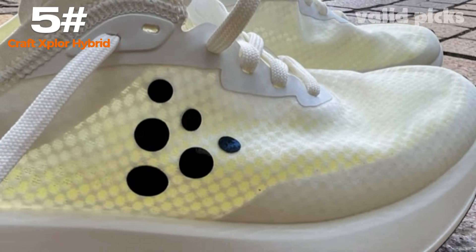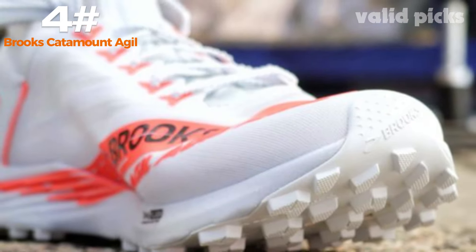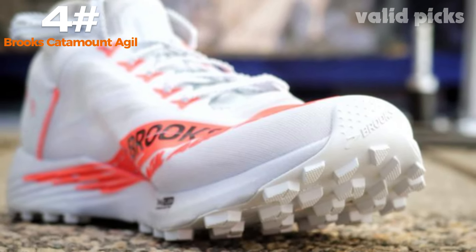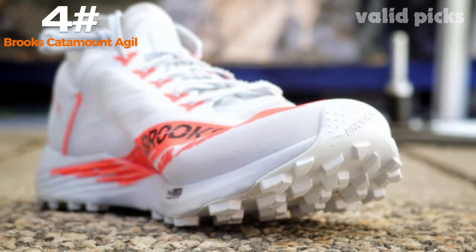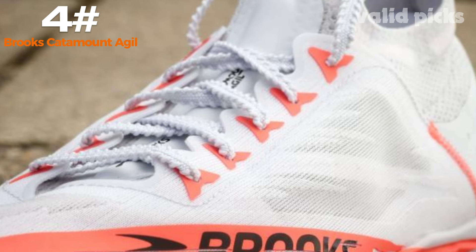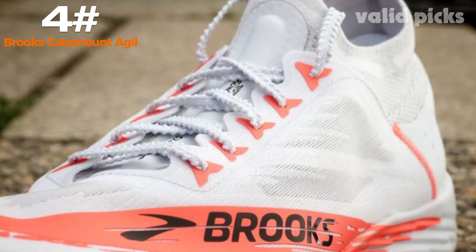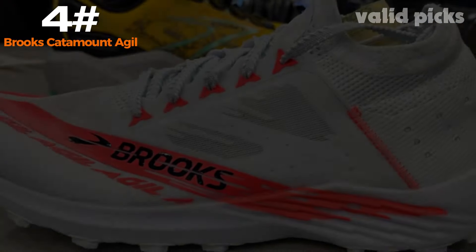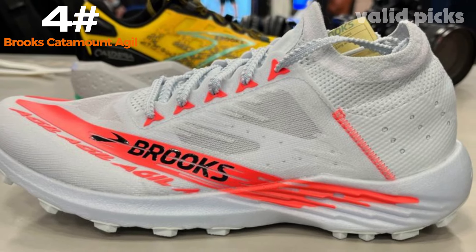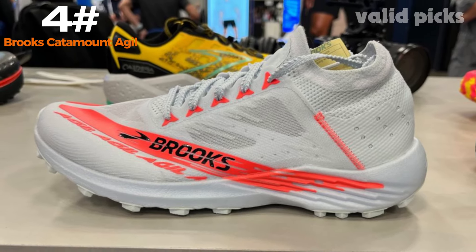Number four: Brooks Catamount Agle. The Brooks Catamount Agle is a revolutionary trail running shoe designed to elevate your performance on rugged terrains. Engineered with cutting-edge technologies, this shoe is perfect for the avid off-road runner seeking ultimate comfort, traction, and agility. Featuring a lightweight yet durable construction, the Catamount Agle ensures long-lasting wear without compromising on flexibility. Its breathable upper is crafted using a combination of high-quality materials that provide optimal ventilation and keep your feet dry even during intense workouts.